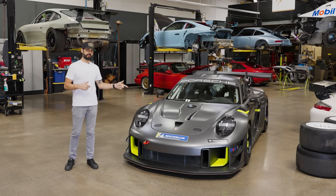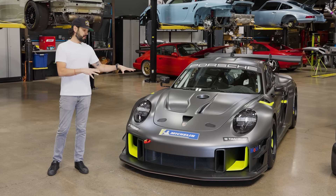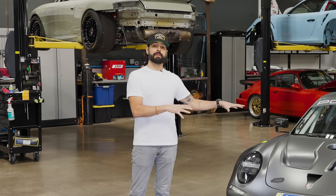This is a Porsche GT2 RS Club Sport 25 Manti Edition. It's one of our longtime friend and client's cars. He sent it over to us to see what we can do to it.